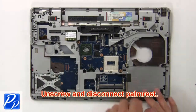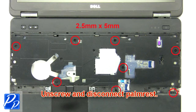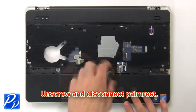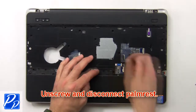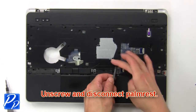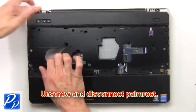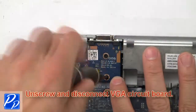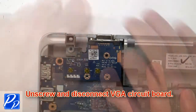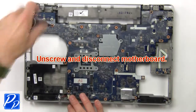Then unscrew and disconnect the palm rest. Now unscrew and disconnect the VGA circuit board. Then unscrew and disconnect the motherboard.